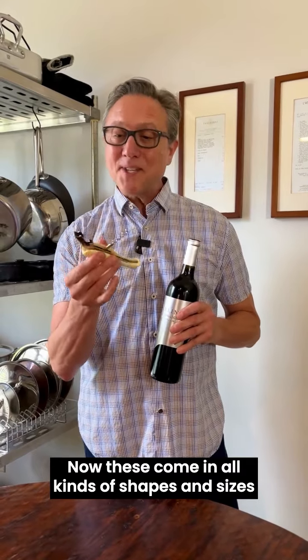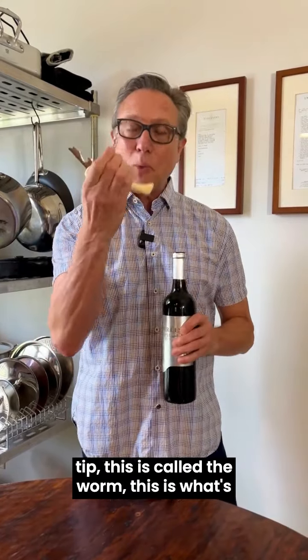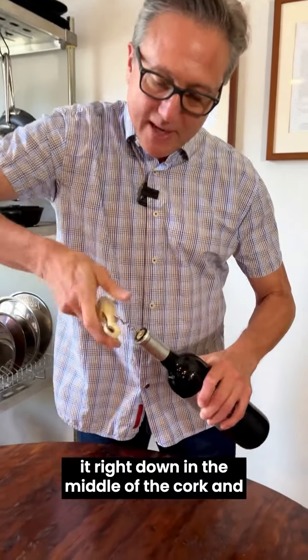Now these come in all kinds of shapes and sizes. This is one that I prefer. What you're going to do is basically take the tip — this is called the worm. This is what's doing most of the work, and you want to put it right down in the middle of the cork and just twist.